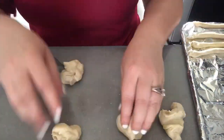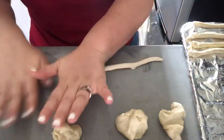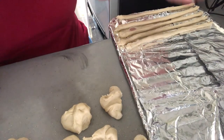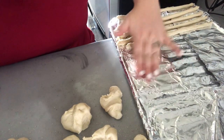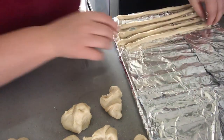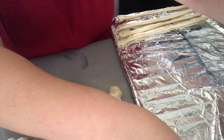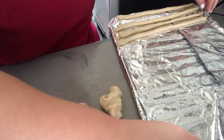I actually forgot — you have to oil the tin foil first, so I oiled this half and I'm just going to move the pretzels over to the other side.